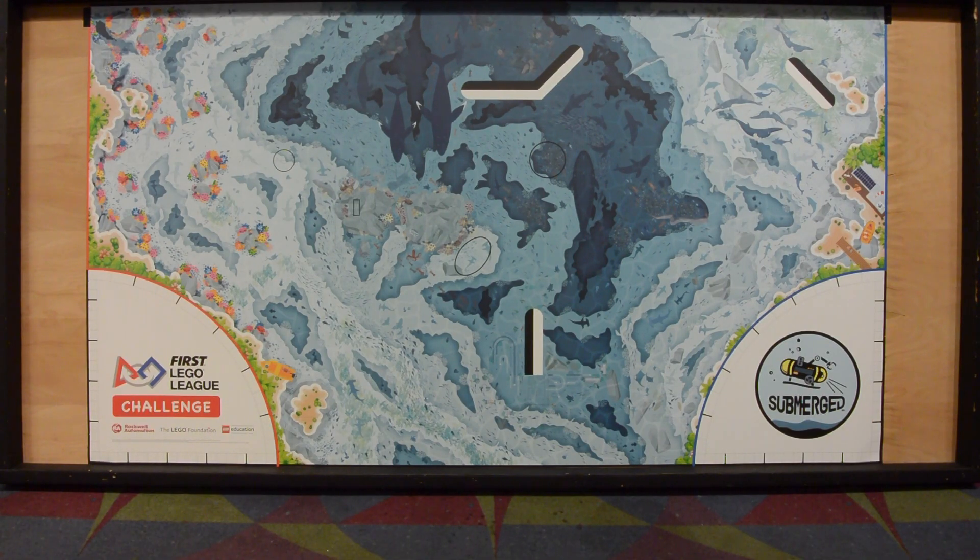The Spike Prime gyro works pretty well. If you're using an EV3, that gets to be a challenge — the EV3 gyro is a little hit or miss. But if you're using the Spike, the gyro should work pretty well and should be able to navigate the field by either using the gyro or dead reckoning using some field elements or the sides of the table.